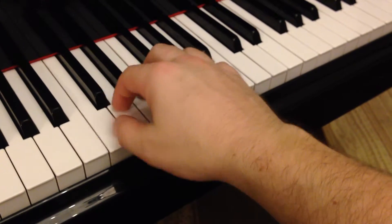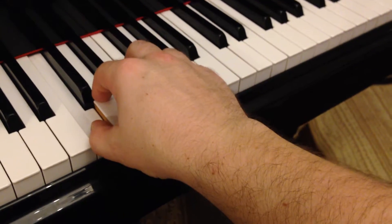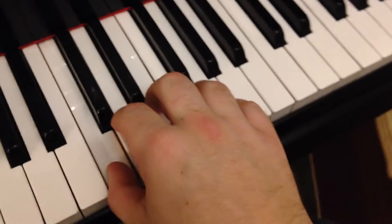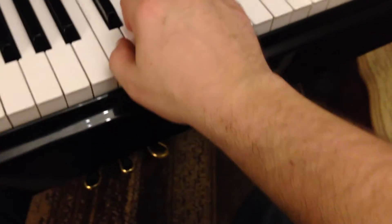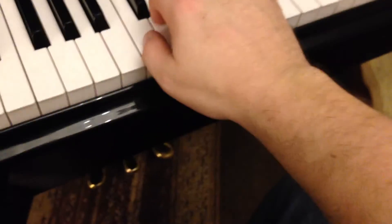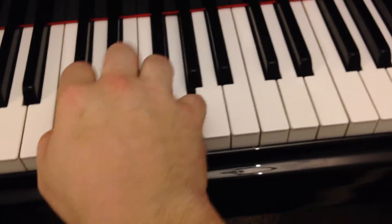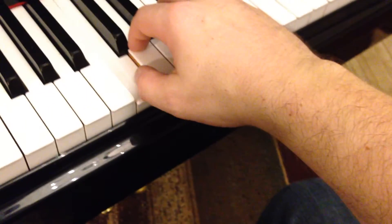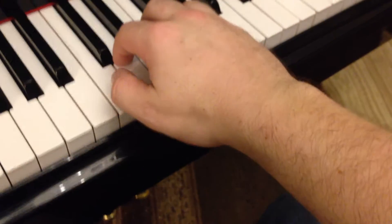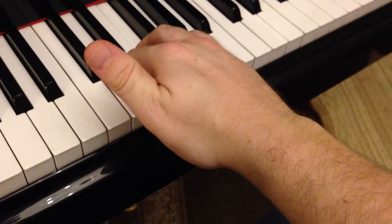Play on the corner of your thumb no matter which finger is playing. If I play my thumb, I still have a good plane. If I play my third finger, I'm still on the corner of my thumb. Fourth finger — still on the corner. Even when playing my pinky, my thumb is not playing but I still position my hand right there on the corner of the thumb.